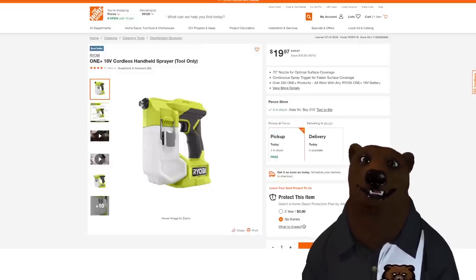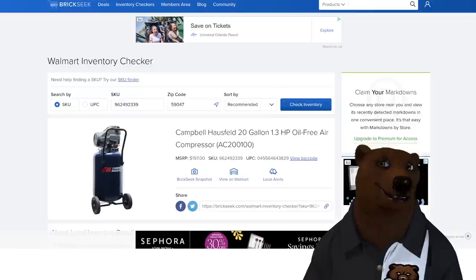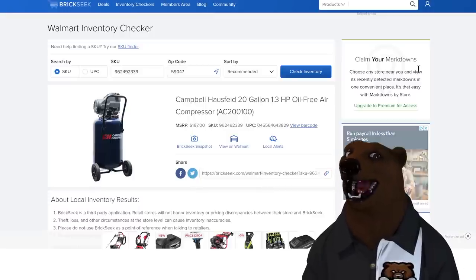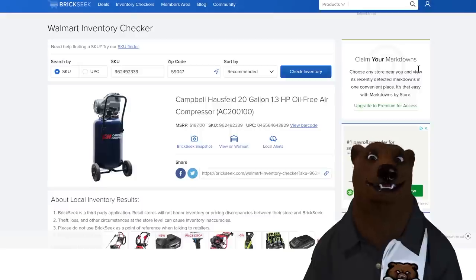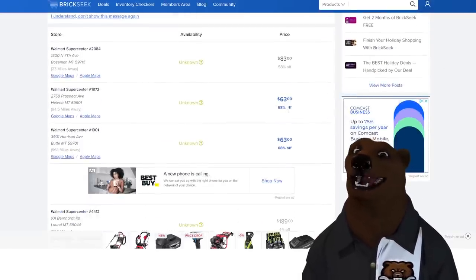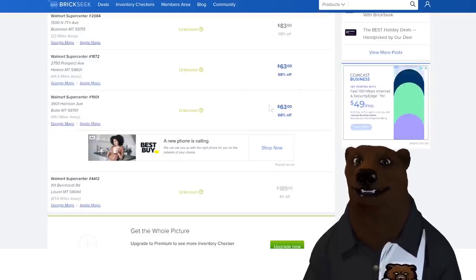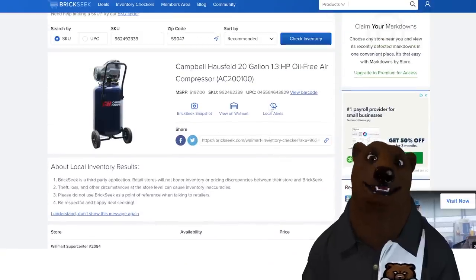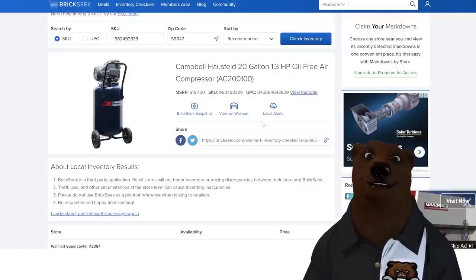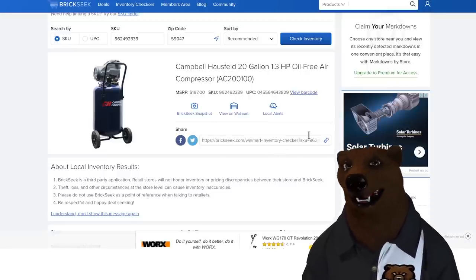Now, every once in a while there's stuff that's your-mileage-may-vary — you've got to hunt for it. Over at Walmart, we got the Campbell Hausfeld 20-gallon 1.3-horsepower oil-free air compressor. List price is $197, but some stores have it on clearance for $63. Not every store is going to have it. Clearance stuff often gets moved — sometimes it ends up in the home and garden area because they've got extra space. Sometimes people hide it and call their friends.